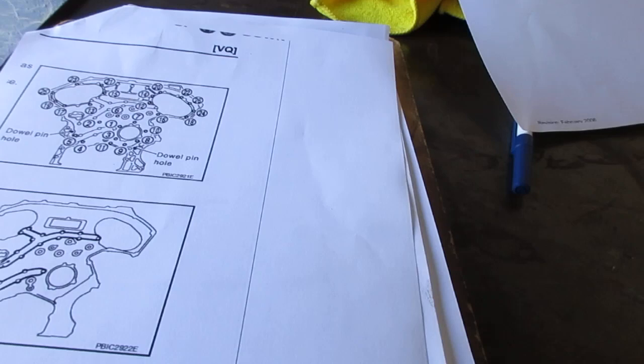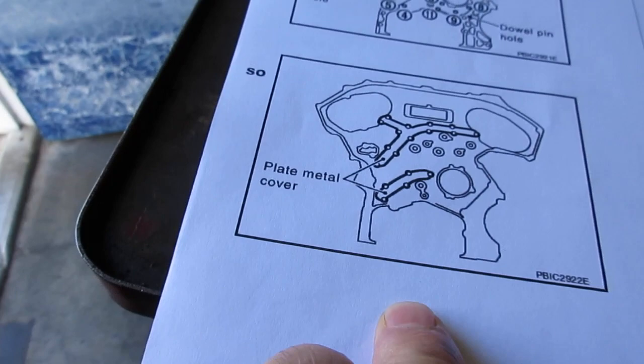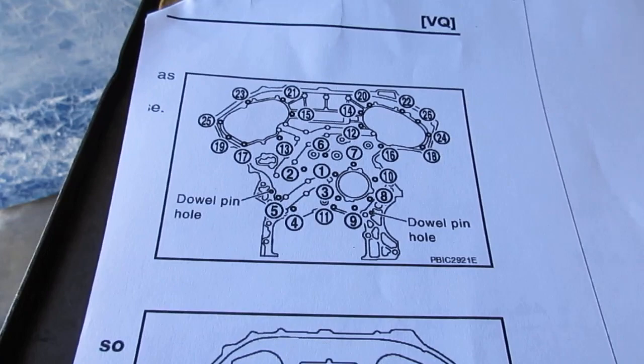There are some service bulletins from Nissan and they talk about this plate — they call it a rear oil pump plate. The plate gets worn out so it doesn't hold the oil pressure at idle anymore. You have to do quite a bit of work to get this plate off to replace it, and I don't do that here.